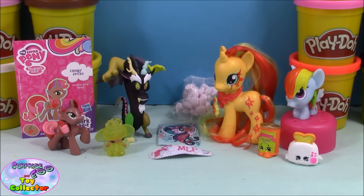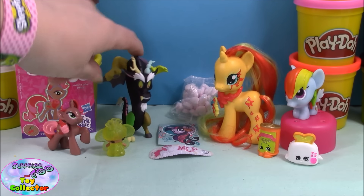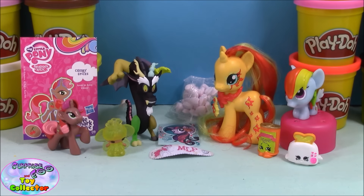There we have all our surprises out of our giant Play-Doh surprise. Out of all these items, the black Discord is my favorite since I hadn't got him yet and he is pretty awesome. Pop a comment below and let us know which is your favorite from our Sunset Shimmer giant Play-Doh surprise. If you liked our video please give us a big thumbs up and hit that subscribe button. You can also follow us on Twitter, Instagram, Facebook, and Pinterest — all the details are in the description box below.